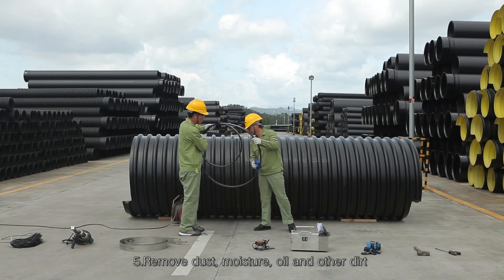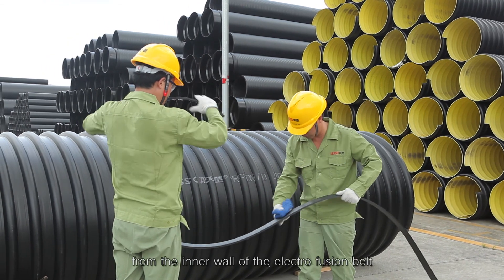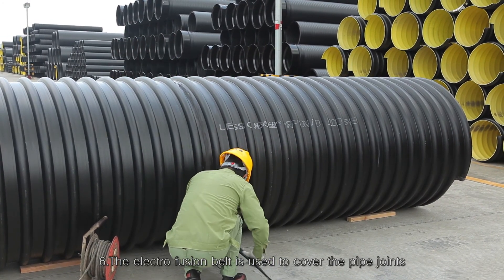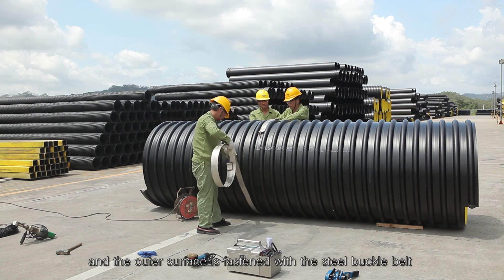Step 5: Remove dust, moisture, oil, and other dirt from the inner wall of the electrofusion belt. Step 6: The electrofusion belt is used to cover the pipe joints, and the outer surface is fastened with the steel buckle belt.